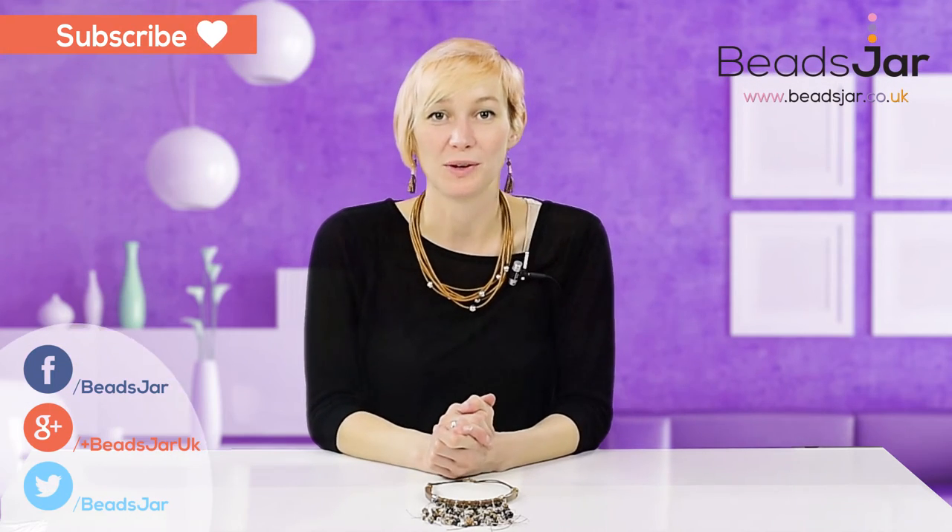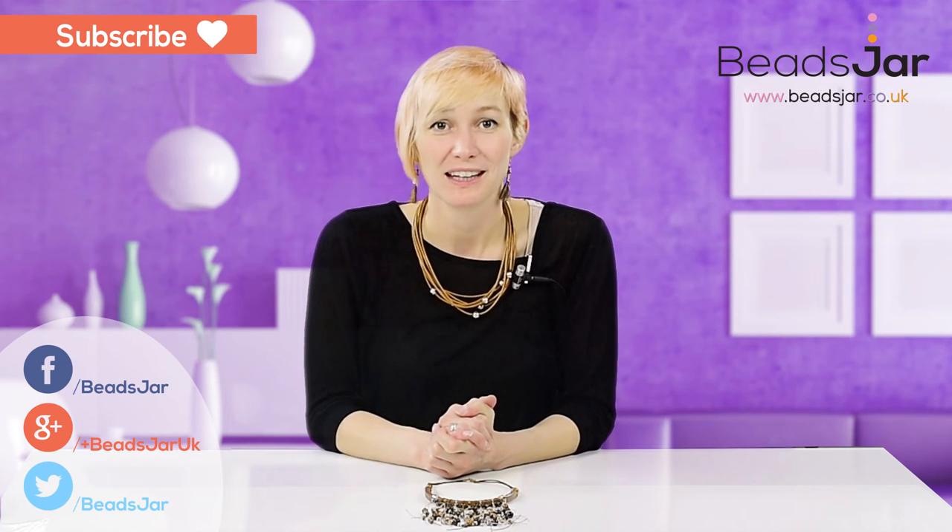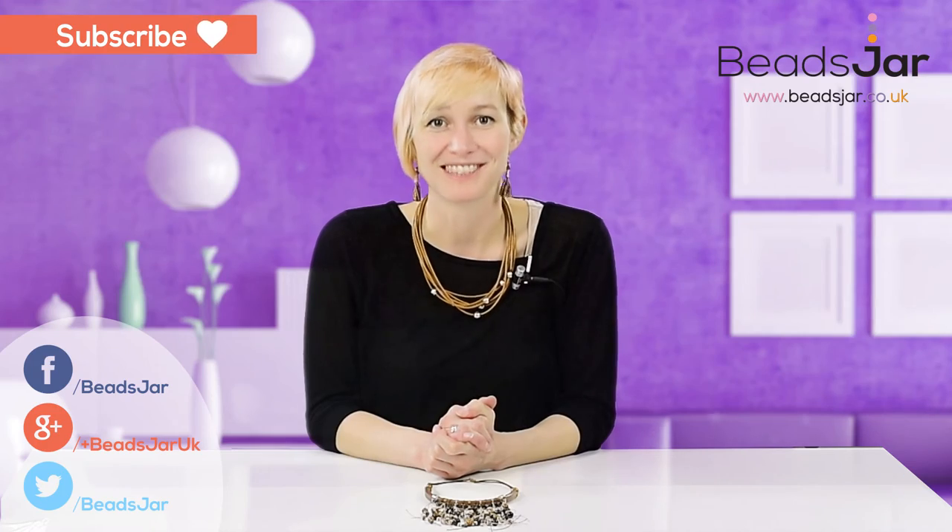We hope you've enjoyed the tutorial and we look forward to seeing you next time. If you want to subscribe to our YouTube channel, let us know if you've got a project in mind. Thank you.